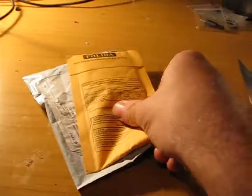Hello, Mr. Postman was here this morning, so let's see what he brought me from China Express.